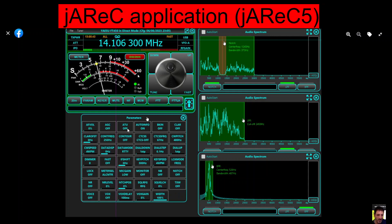I do have the cable for my Yaesu FT450 going into the back of it with a serial at one end and USB at the other end. So let's try this out.